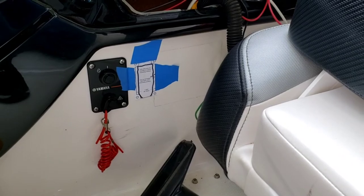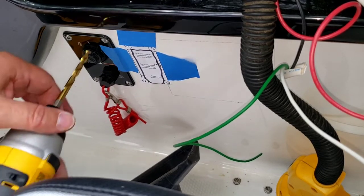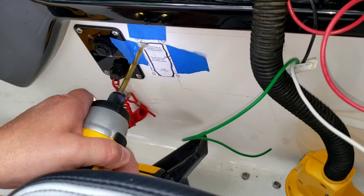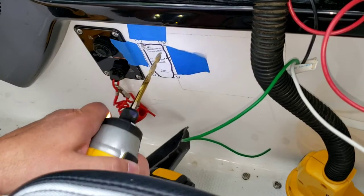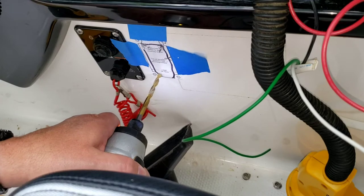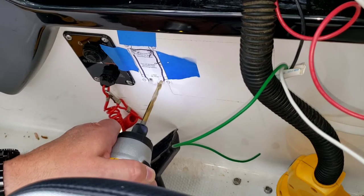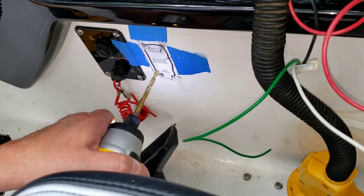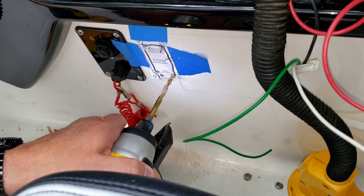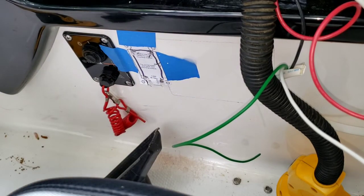Next up, drilling holes in the boat. The first thing I do is drill holes in the corners to basically give the cutting bit a place to start through. I'll go down to the corner here and over there too. That gives me my corner points.